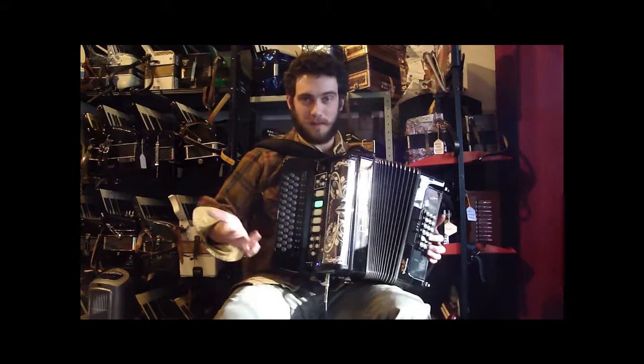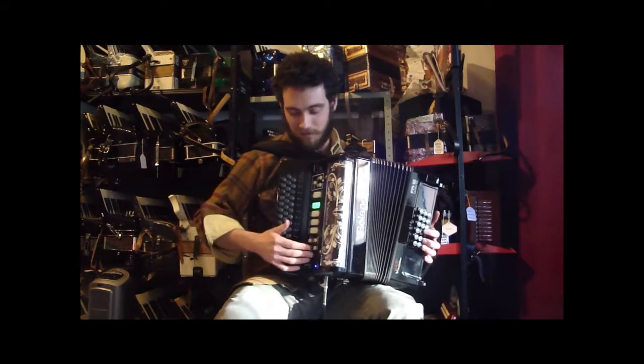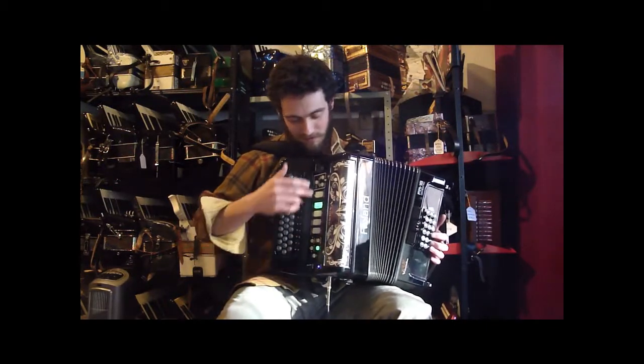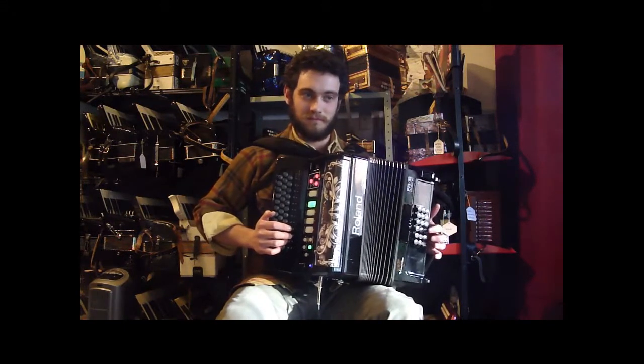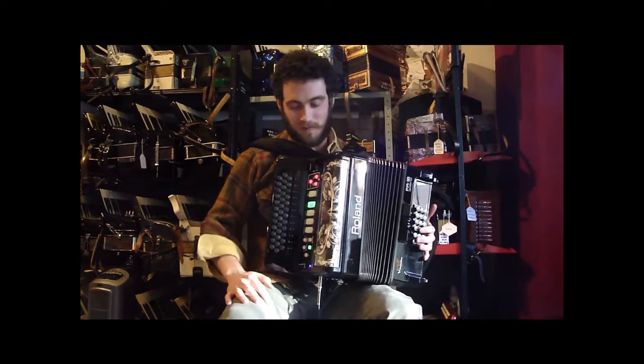This thing also has drums built into it. So you can have a drum set, a bass, a piano, a guitar — whatever you want playing along with your accordion. Or you can change the whole sound of the accordion and have a full orchestra going. I'll turn on the drums, turn on the bass and the chords, and you get that whole effect.